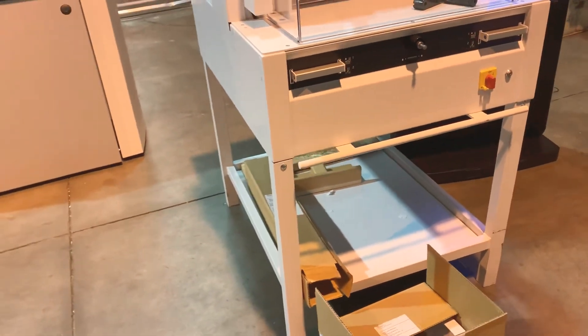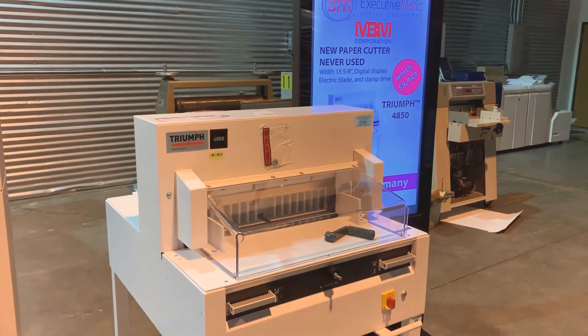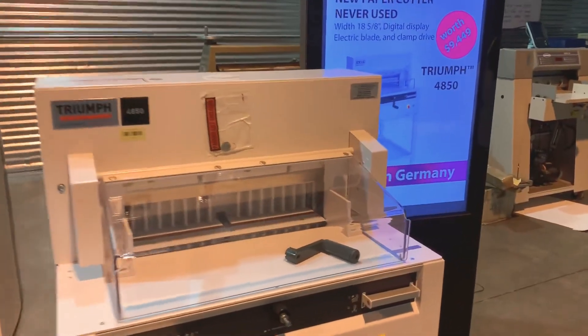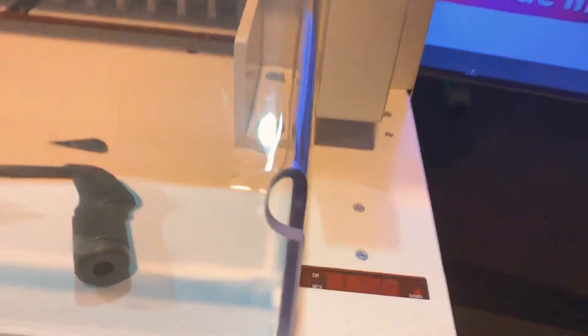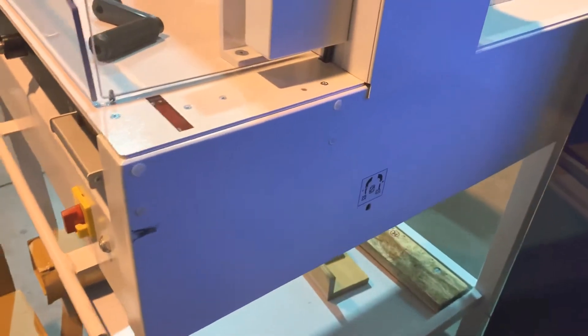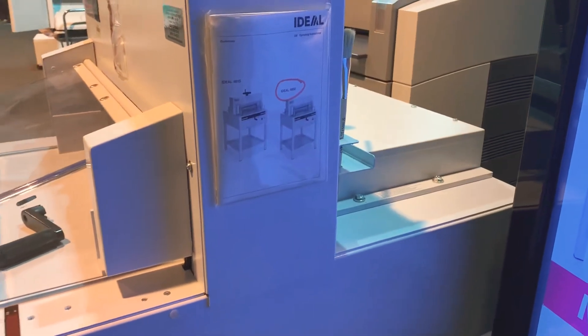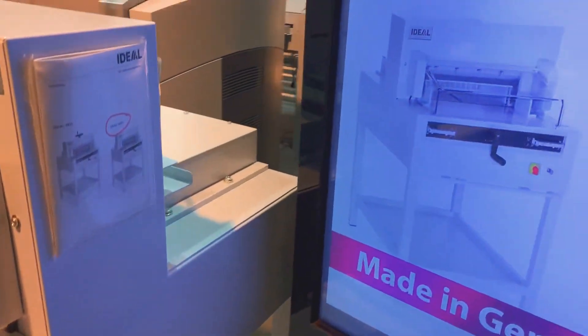It is $9,500 brand new on their website, with a digital reading, cutting width of 18 by 5'8", with a cutting height of 3 inches, a narrow cut of 1 inch, and a length behind blade of 18 inches. It comes with all accessories and tools, and two side extension tables.